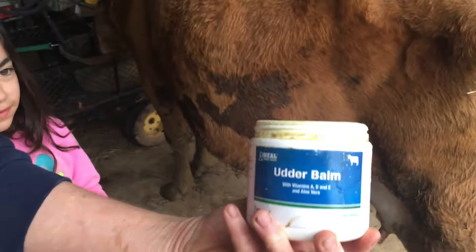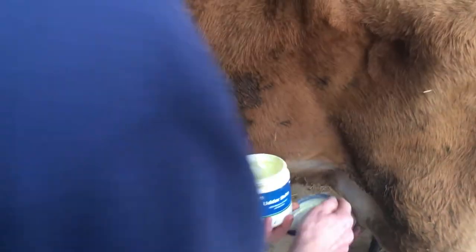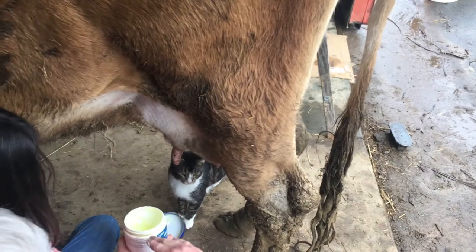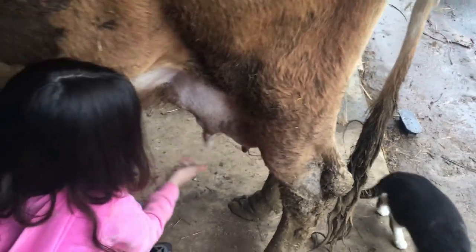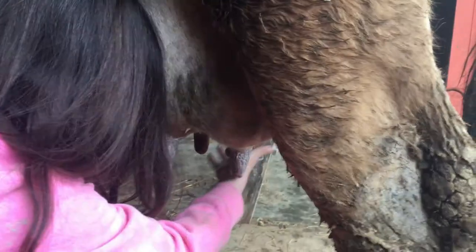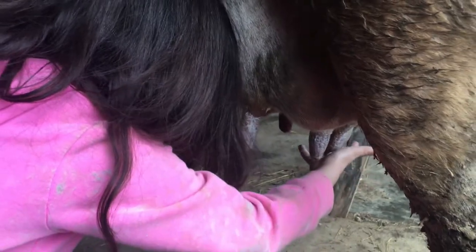We really use the udder balm — this keeps her nice and soft, it's like baby powder. We rub it in real good. When she is extremely clean I'll rub her entire bag; her whole udder gets it because it keeps everything stretchy and comfortable. Aris is putting it on the teats, which keeps them from getting chapped. She's done eating, so next thing I'm going to do before I move this milk is get her out of the barn so she can go eat hay. Then we'll come back and clean the equipment and process the milk.